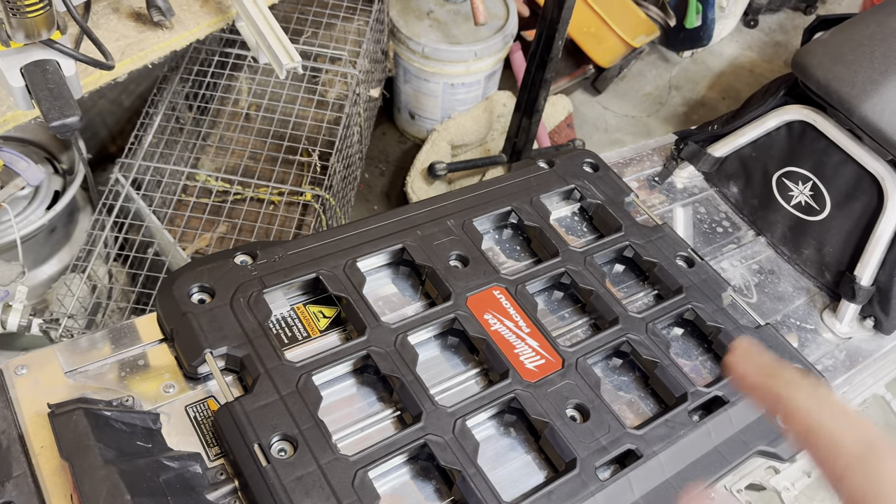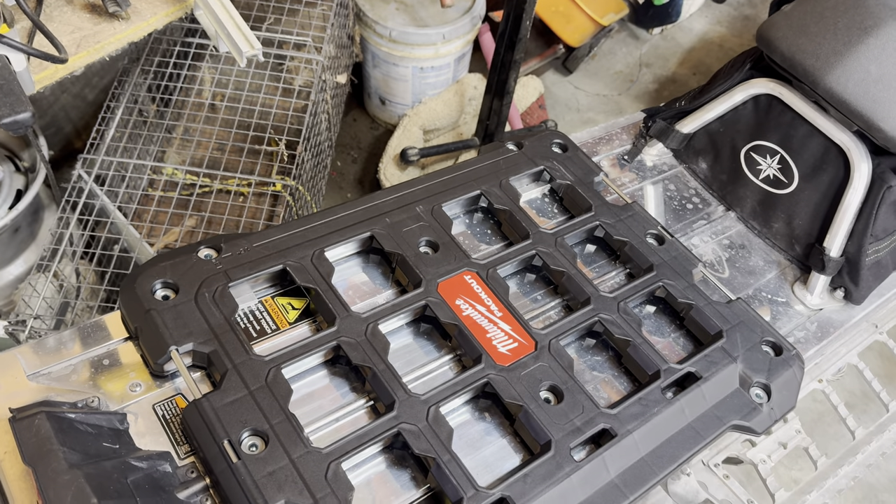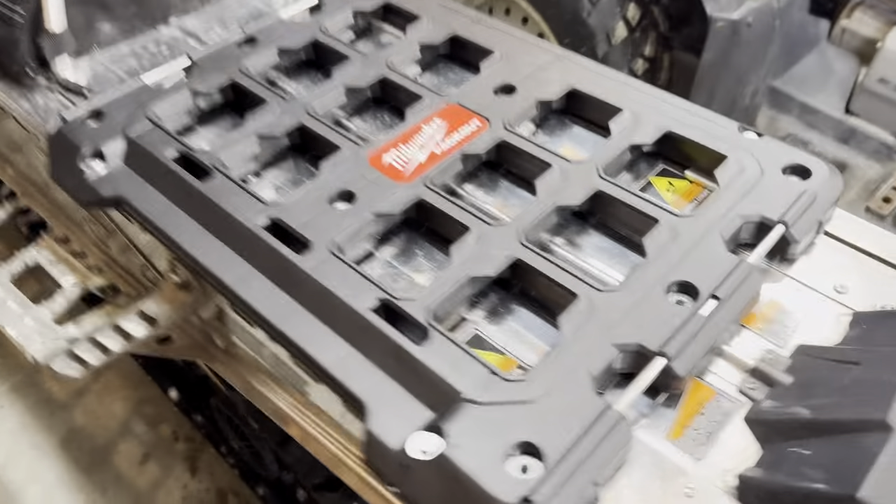Got it all bolted on. I'll show you what it looks like from underneath — basically just extending it out so we can fit onto these molded holes, and same on the other side.